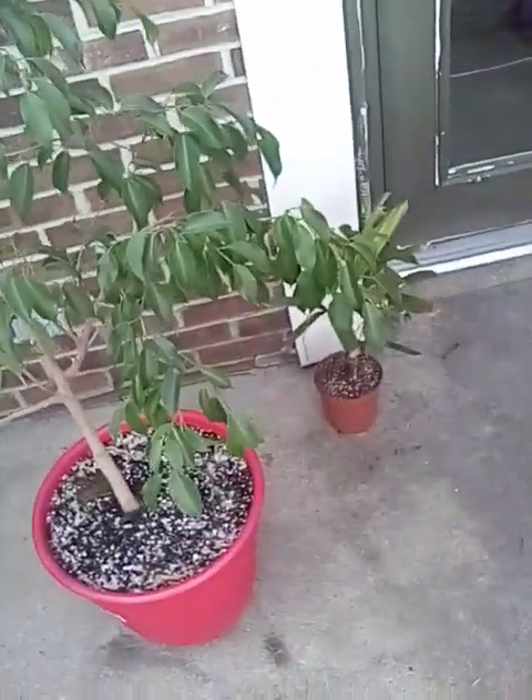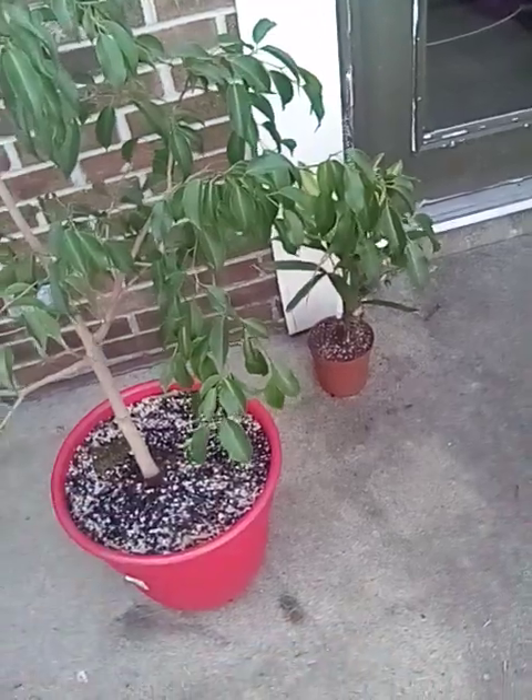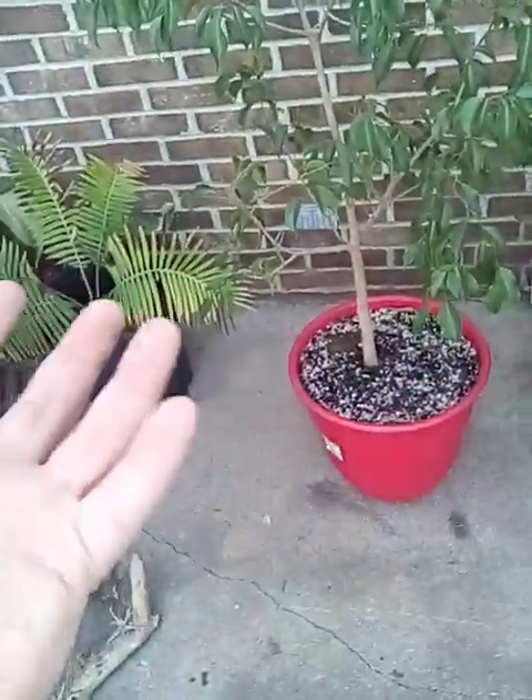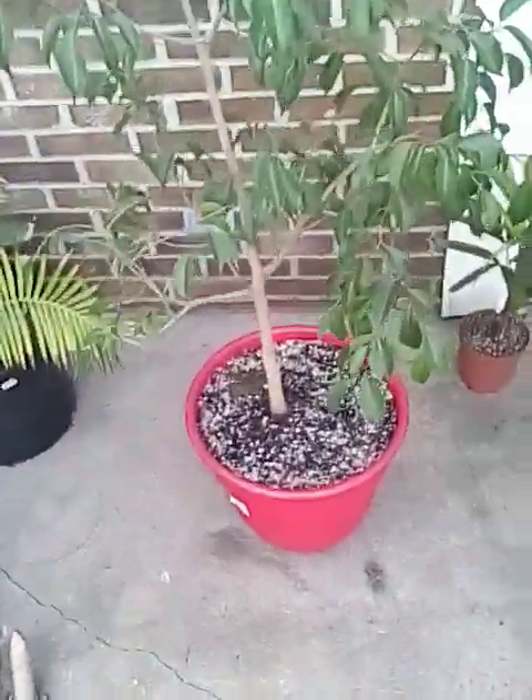I'll show you one I forgot to bring out, and one that's struggling a bit, we'll be honest. He's struggling more than this guy right here. You think he's really struggling — he ain't struggling compared to the other guy. I'll go show you him.